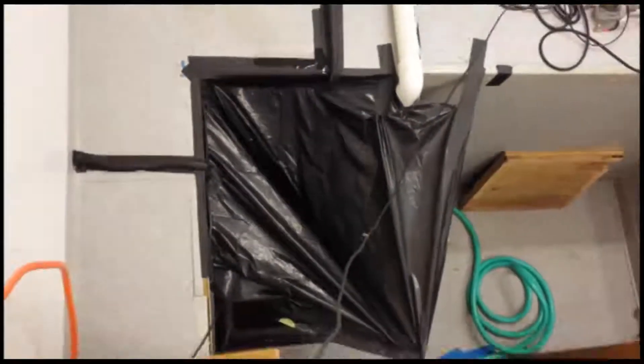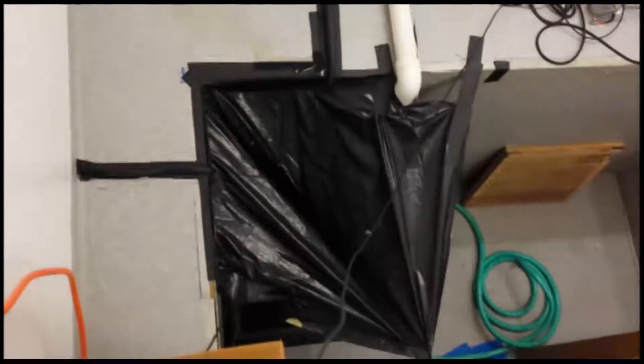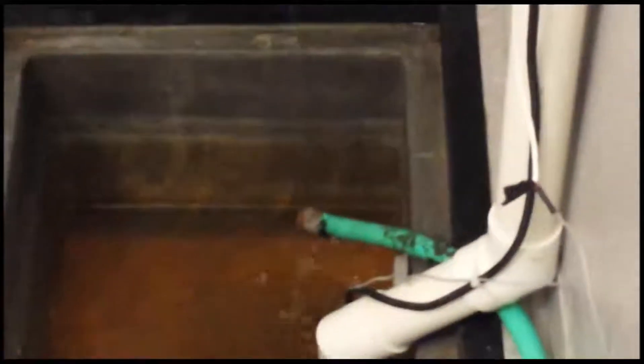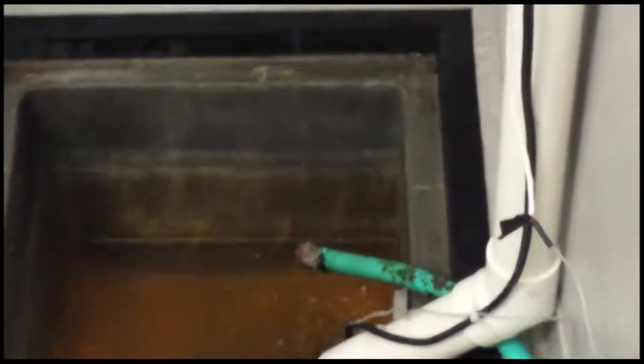What a mess. That's the water dripping out of our homemade funnel.